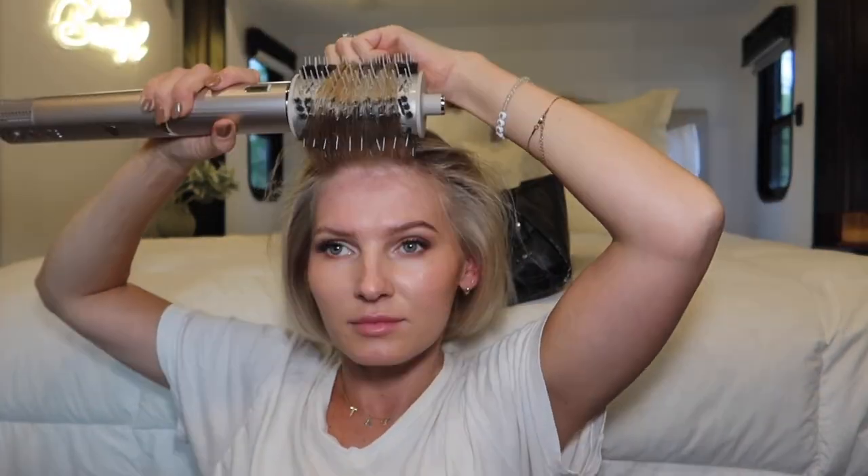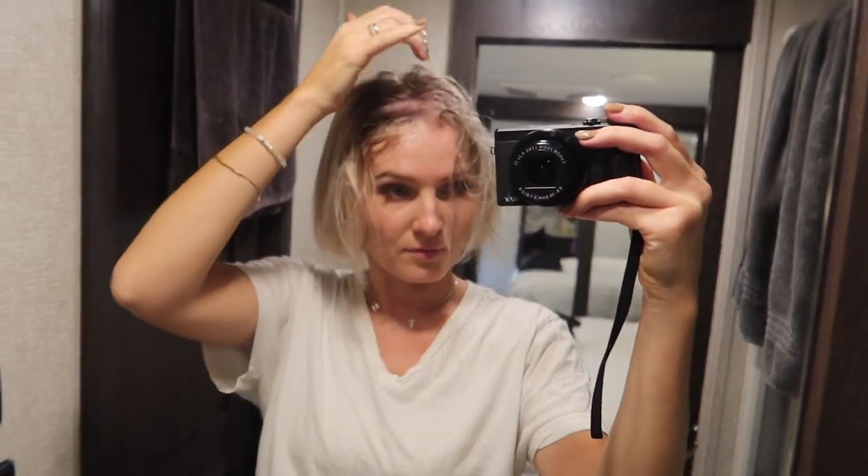Here is the after. I do like the front but the top section is a little too orange, so I'm going in with my Olaplex purple shampoo — probably the best purple shampoo I've ever used — and letting that sit for a minute or so, then washing it out and restyling. Here is the complete after, post purple shampoo.